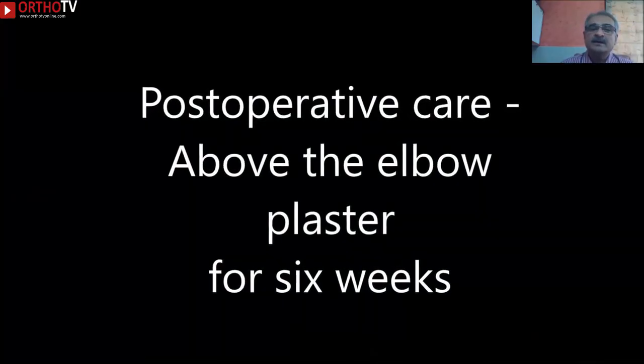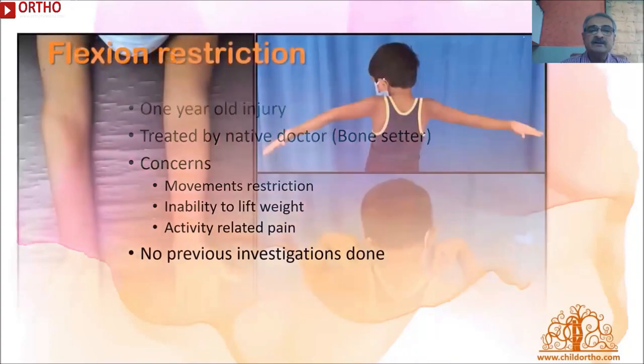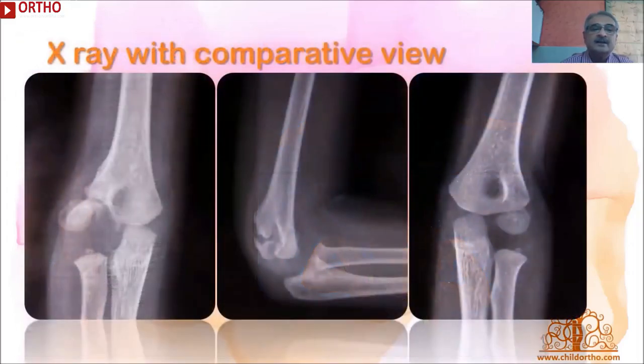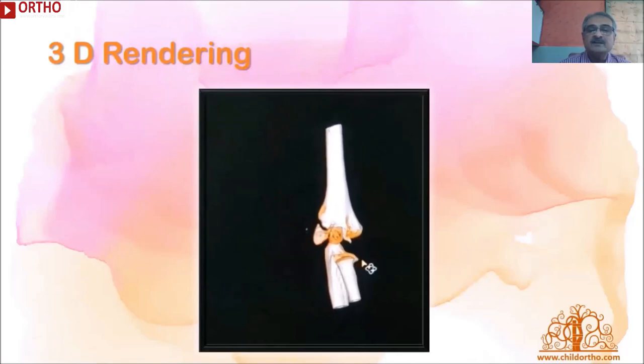The child is post-operatively immobilized in an above-elbow cast for six weeks. Let's look at a representative case. A five-year-old female presented with a one-year-old injury. She was also treated by native doctors and had complaints of movement restriction, inability to lift weight, and activity-related pain. She presented with minor deformity and mild terminal restriction of flexion on the right side. Her X-ray showed a type 5 injury with frank non-union. A CT scan was also provided, though in my opinion it has very limited value in pre-operative planning of this fracture and may be avoided to save cost.